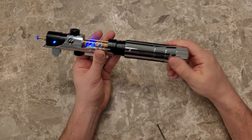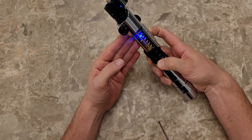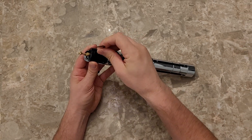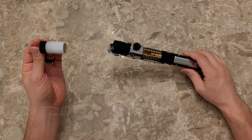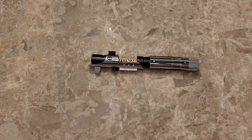The power button for this saber is right here. You'll hold it for three seconds — that'll turn the saber off. The saber also comes with a blade plug, and the blade plug lights up along with the saber.